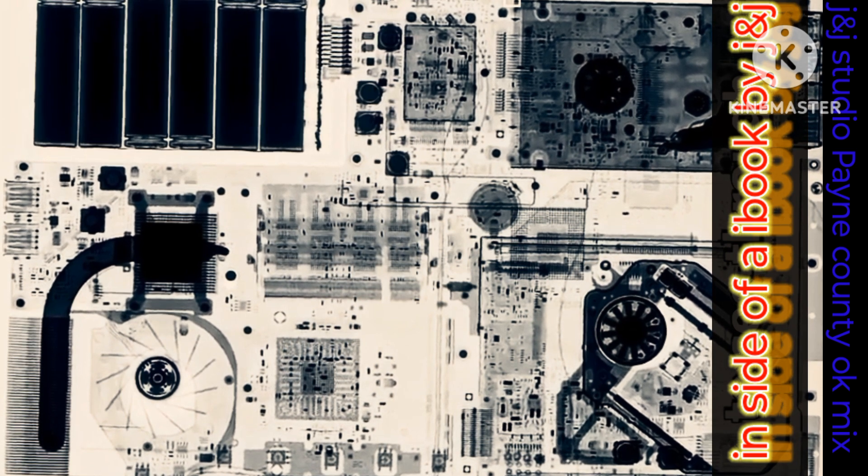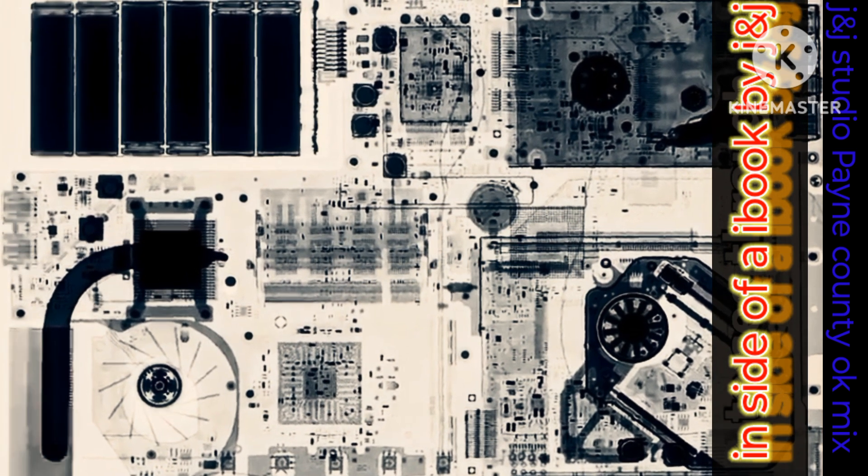So when you turn your laptop on, think about all of the circuitry and components it takes to make it light up.